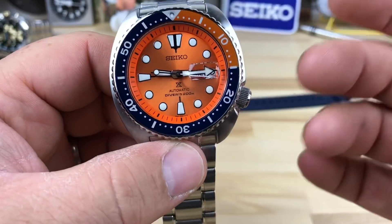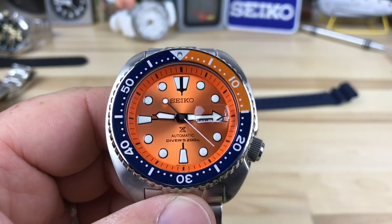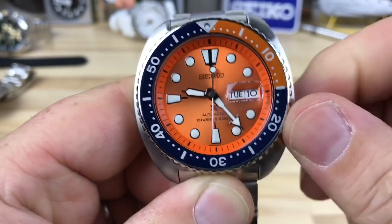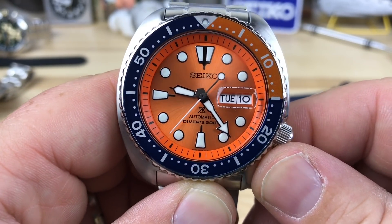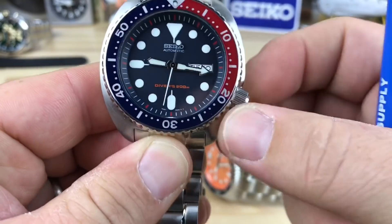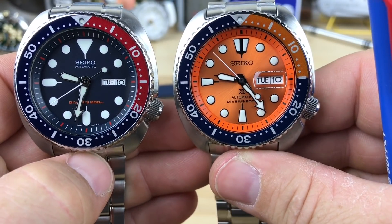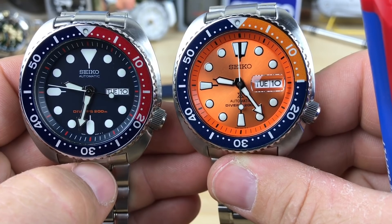I'm not going to do a full turtle review since you guys pretty much know the turtle. The main difference on this particular one is the magnifier — I think guys call it a candy bar magnifier because it's kind of shaped like a candy bar. You can see its position is really well done and the clarity of it is really nice. It definitely magnifies — I don't know the exact magnification but it's got to be like one and a half times or more.